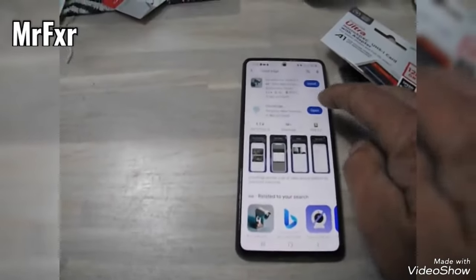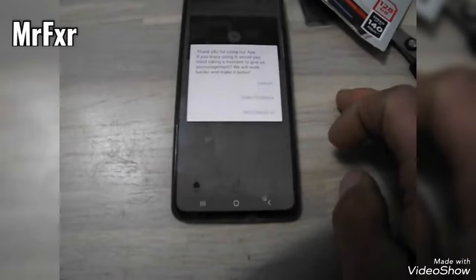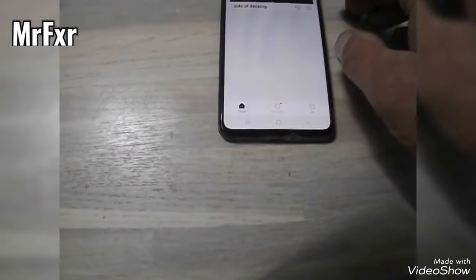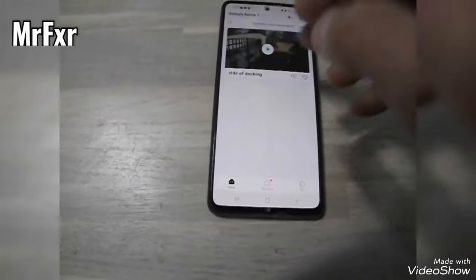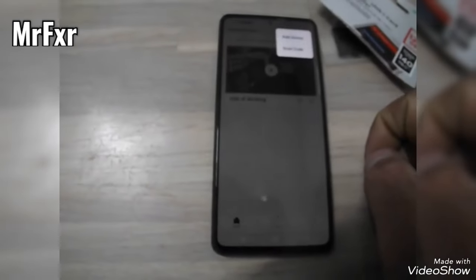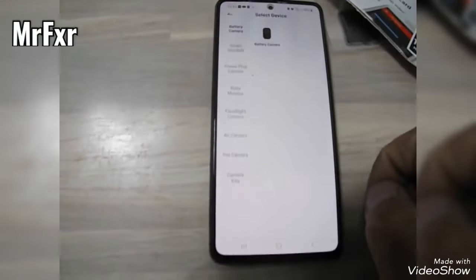Now we go to our phone and to the Cloud Edge app. Open it up. If you've just downloaded the app for the first time you'll have no cameras — it will just say no cameras. Press the little plus button to add a device.